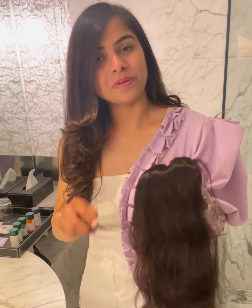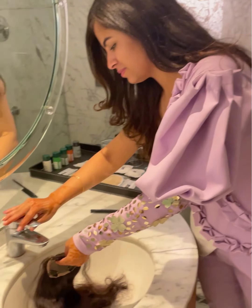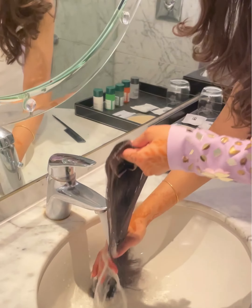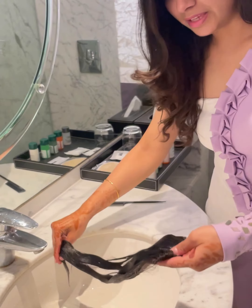First, comb the hair topper nicely to remove all the tangles and then wash it with water. Then apply shampoo.